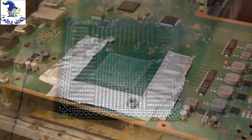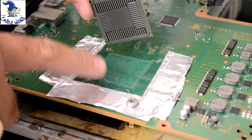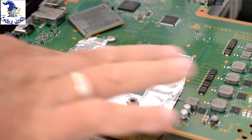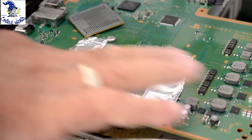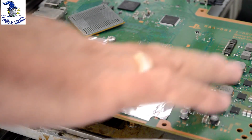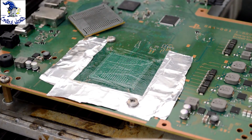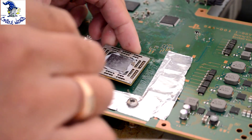The next thing we have to do is apply the new chip with the new solder balls to the mainboard. What we're going to do first is put some flux onto the mainboard, and then line the chip up making sure that we get pin one to pin one on the mainboard.